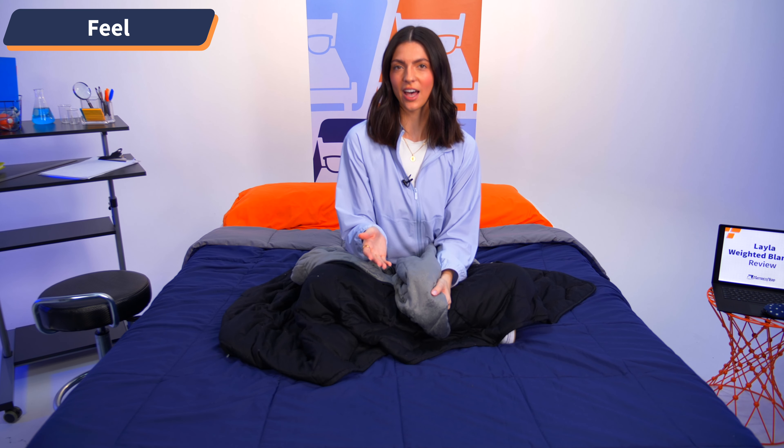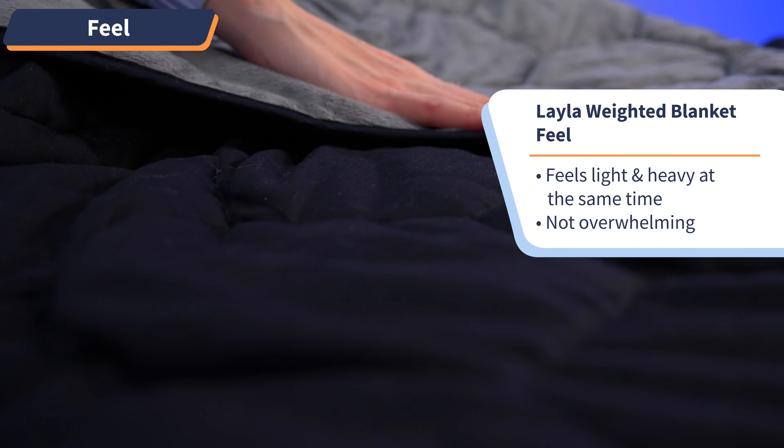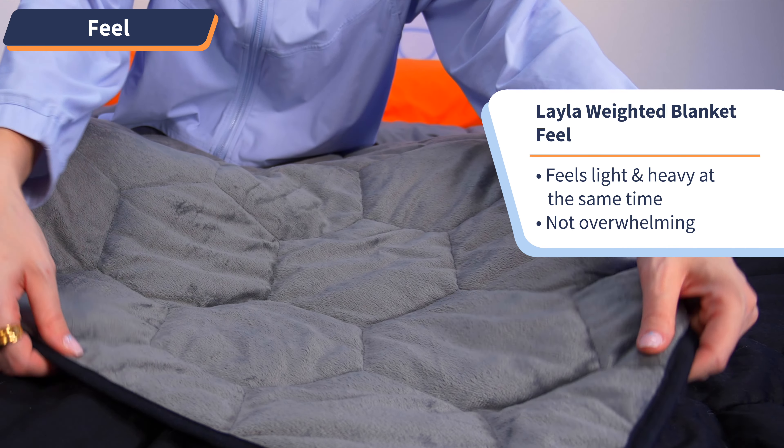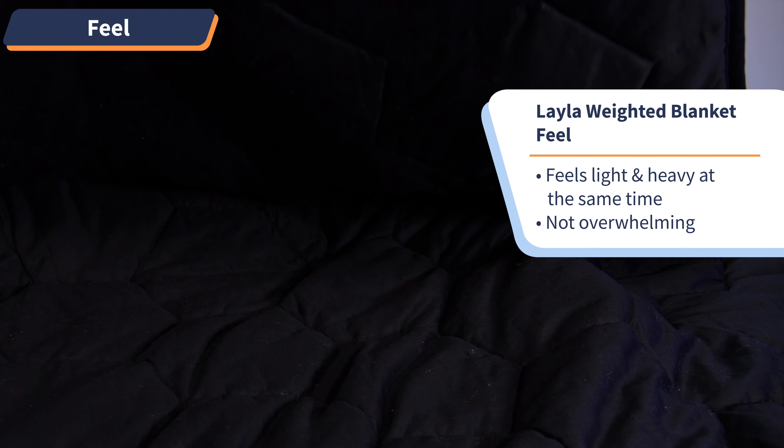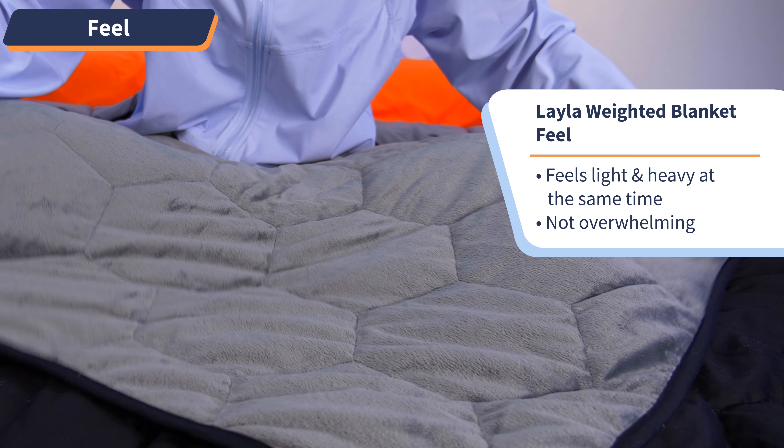You know the song by Calvin Harris with Pharrell Williams and Katy Perry — 'Don't be afraid to catch feels'? Well, I've got the feels for the feel of this blanket. It's just so good. This blanket feels light and heavy at the same time, which I know is contradictory, but I mean it in the way that you definitely feel the pressure evenly throughout, but it's not overwhelming by any means. It's like when your pet lays on your lap or you get a hug from your mom — it's just comforting.